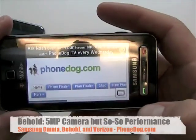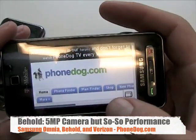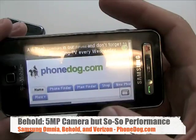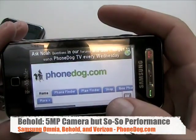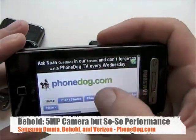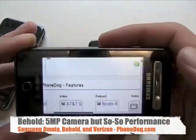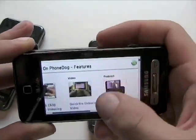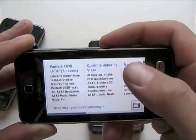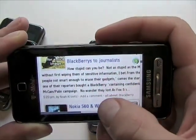This definitely improved my opinion of the Behold. I still think the camera performance is a little bit disappointing for a 5-megapixel camera phone. I've also had some reception problems with this phone — in places where other T-Mobile phones seem to work fine, I was getting an annoying buzzing sound in the background on several calls in a row. I've heard from readers of the PhoneDog site that they've gotten the Behold and it works just fine for them, so there you go.